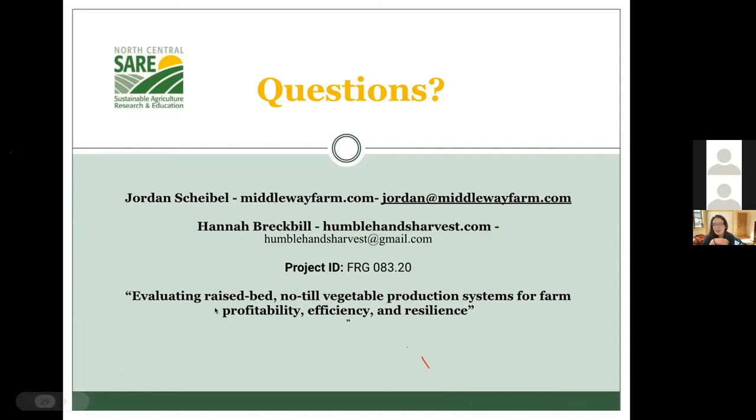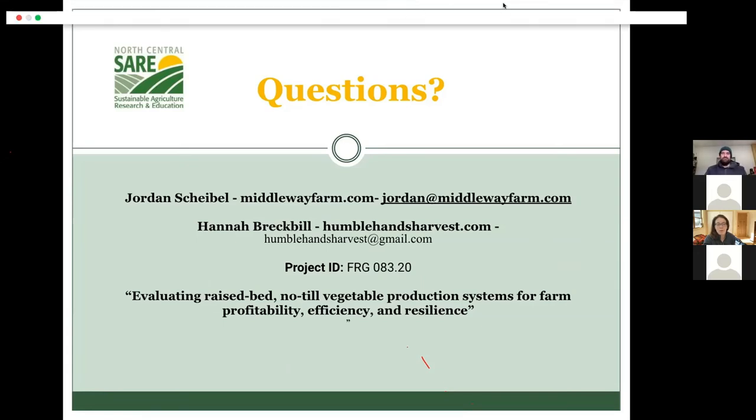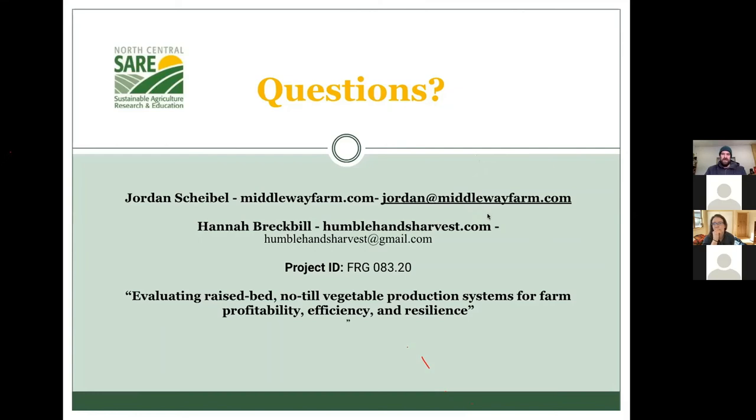Q: What other cover crops have you used? Jordan: In the area I'm using for no-till, I'm not using cover crops in that area, so I'll turn that over to Hannah. Hannah: Because of the residue issue, we have not planted rye because we don't want something that will overwinter. We've just done oats and peas in our no-till beds, as well as some buckwheat during mid-summer times.